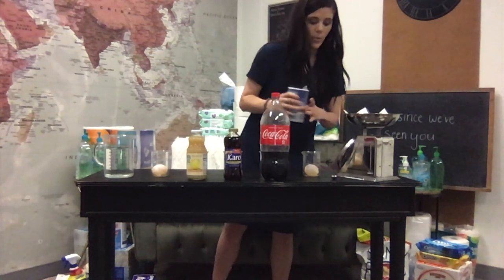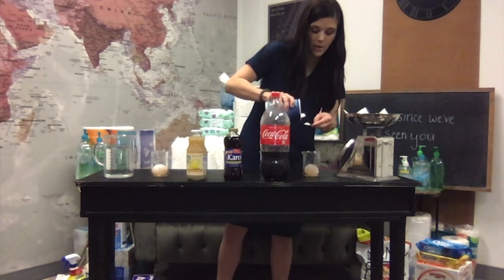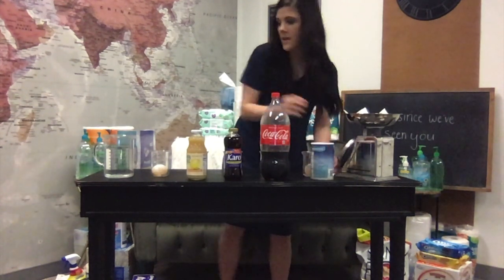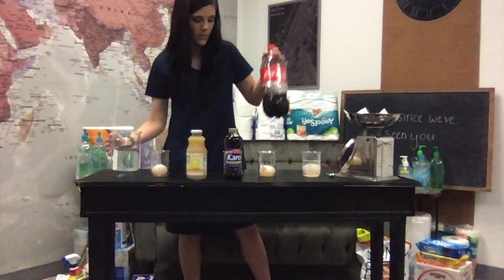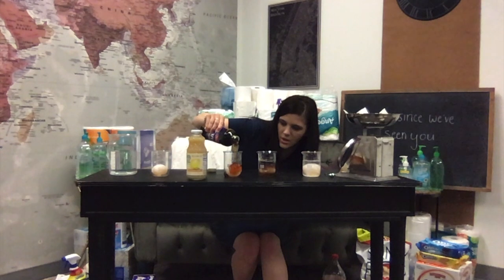So I'm going to pour a teaspoon of salt. As I'm doing this, if you want to go ahead and start writing your hypothesis for this, that would not be a bad idea. We're going to put the salt over the egg and just cover it, and then pour this to the 200 milliliter line. Then we have Coke — I'm going to pour this to the 200 milliliter line as well. Your hypothesis can be about the color, the texture, or what's going to happen with the weight or mass of it — just make sure it is measurable. Then I'm going to pour the syrup all over the egg.